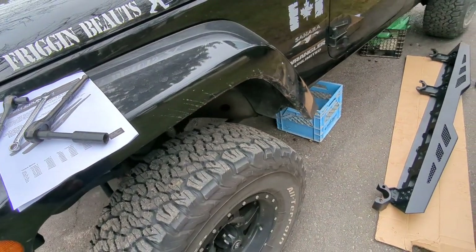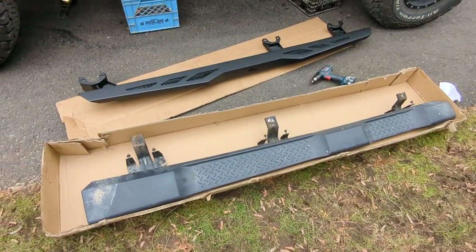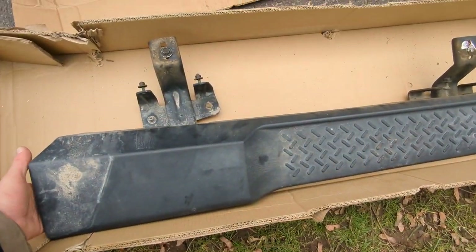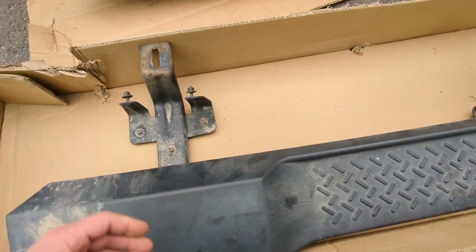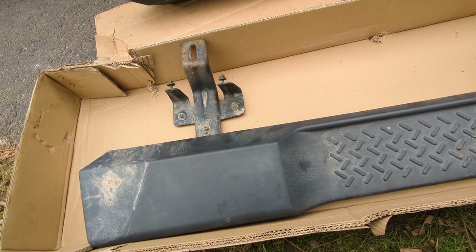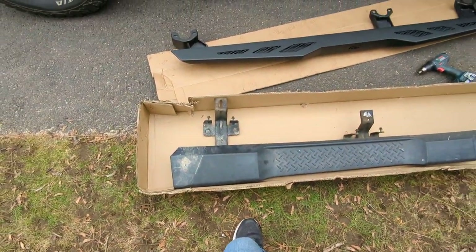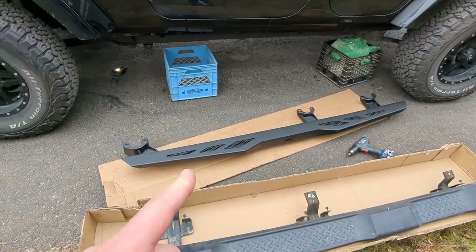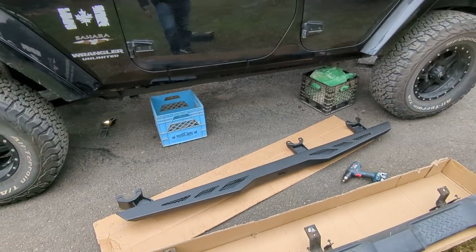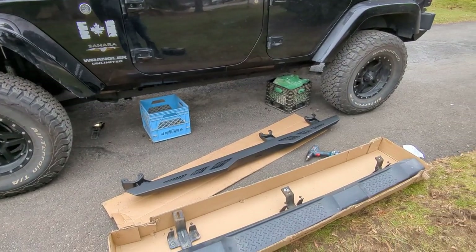I didn't film the part of taking off the factory side steps because it's quite easy. The reason I'm doing this is two trips ago I hit a big rock and ripped the bracket right out of the bottom of the side step. I'm getting into a little bit more aggressive off-roading now, so I thought sliders are good. These ones are great because they have an integrated step — I've got a little guy and my wife, and it's easier for them to get in and out. It's a two-and-a-half-inch lift with 35s.